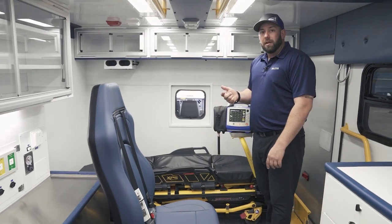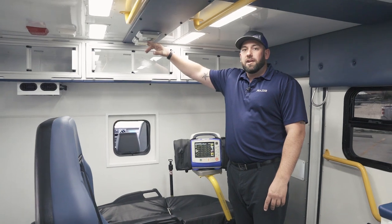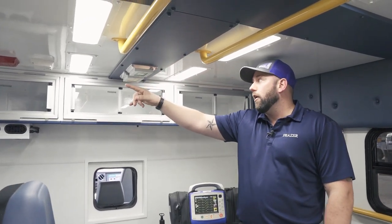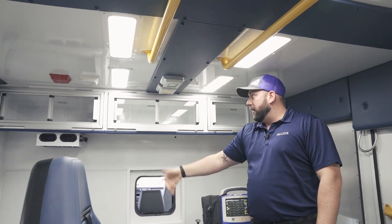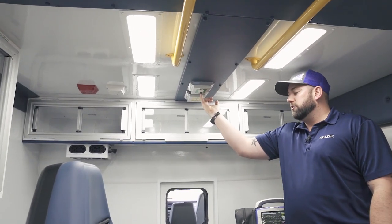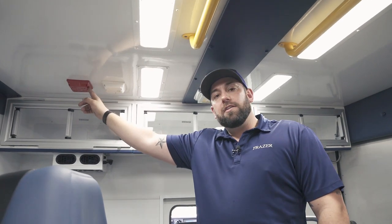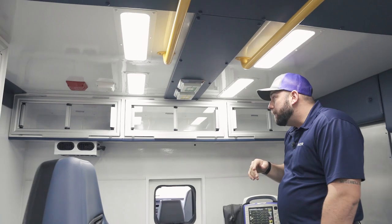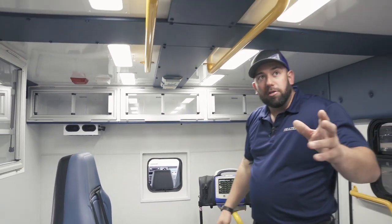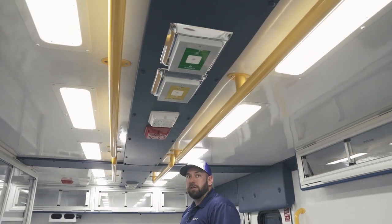Another big deal was the location of the outlets — oxygen, breathing air, and power. We located oxygen, breathing air, and power over the isolate: generator power and fail-safe inverter power, which are the red outlets. That's over both locations — the one here and the transverse one over here as well.